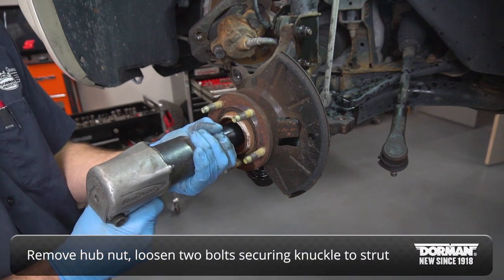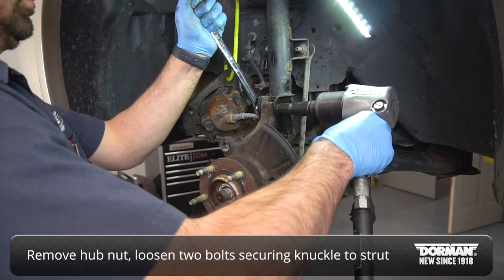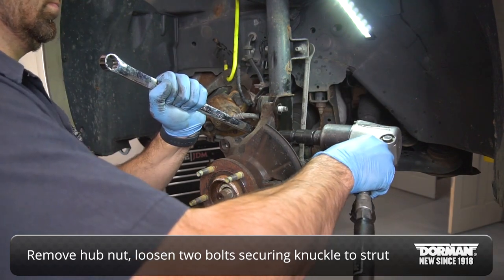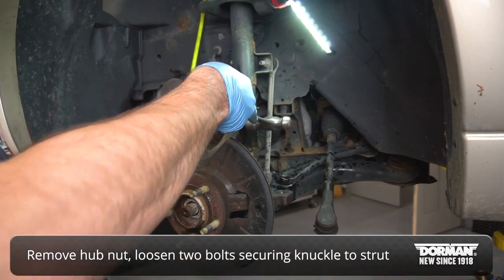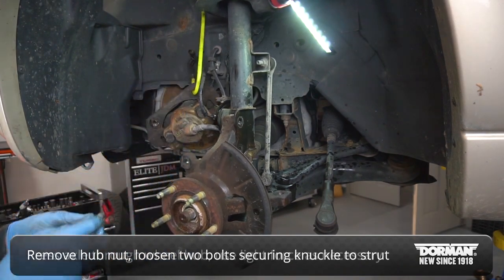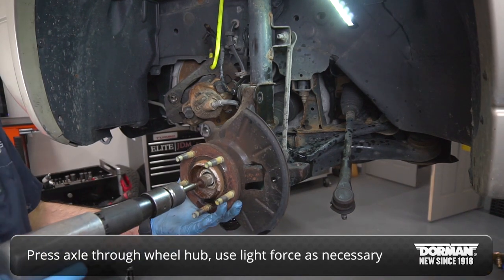Remove the hub retaining nut, then loosen the two bolts securing the knuckle to the strut assembly. Press the axle shaft through the wheel hub using light force as necessary.